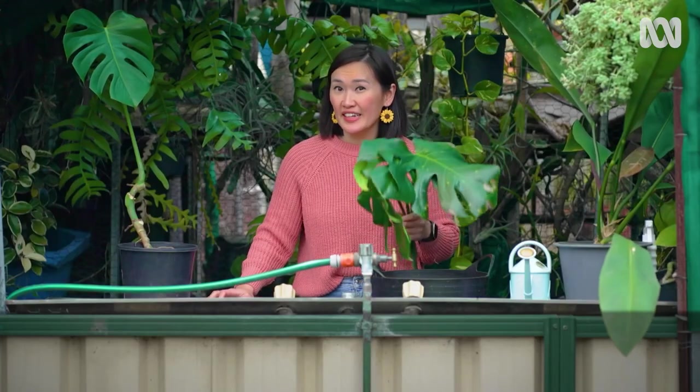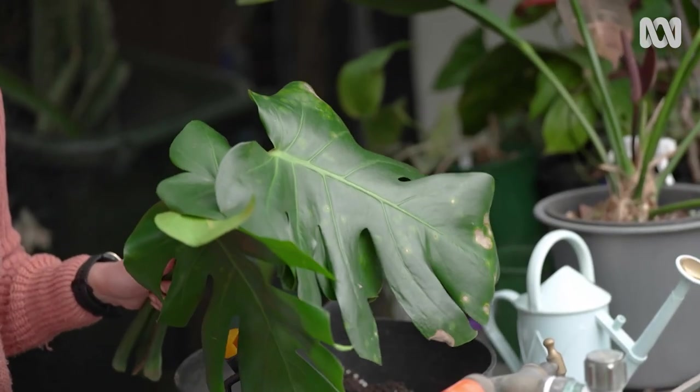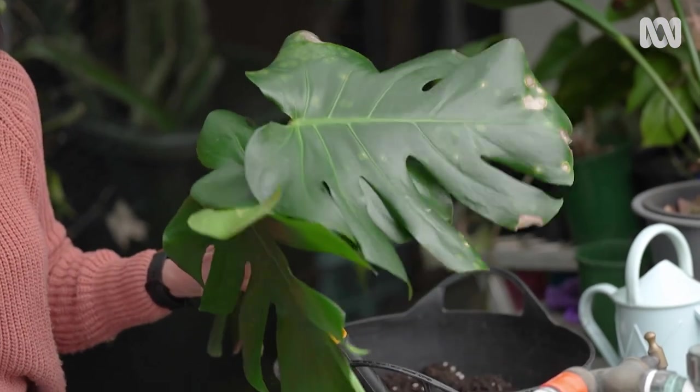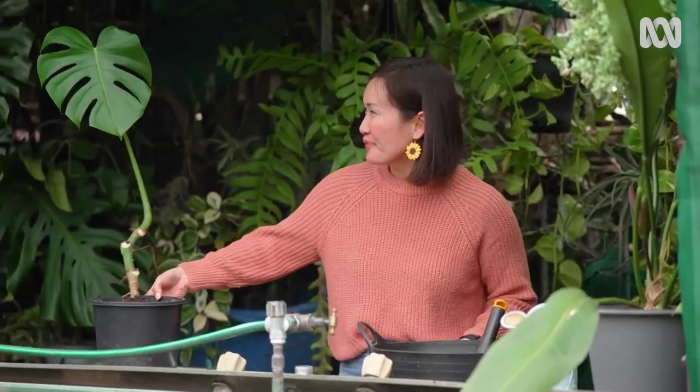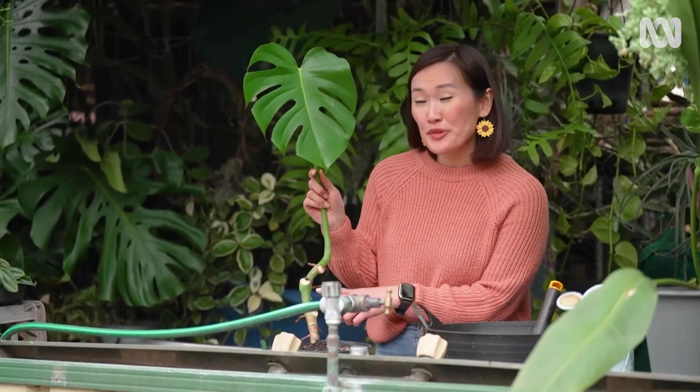I'm not putting these diseased leaves into the compost bin or green waste. As they're disease affected, it's best to let them die down completely — you can do that by tying them in a plastic bag. Now, this leaf does look a little sad, but new buds will form soon and it will have friends again.